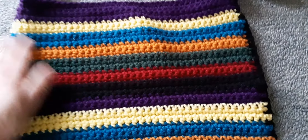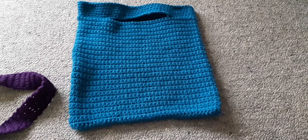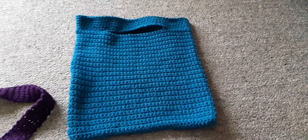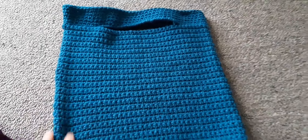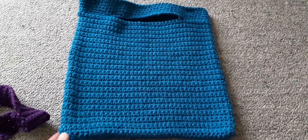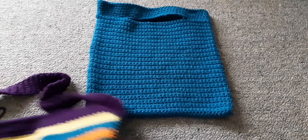It looks okay, but I like the way these other bags are done better. These were done 80 stitches across and you just fold it sideways, so you only need to single crochet down one side and across the bottom — that was easy. So I'm going to have a go at doing one in the round.